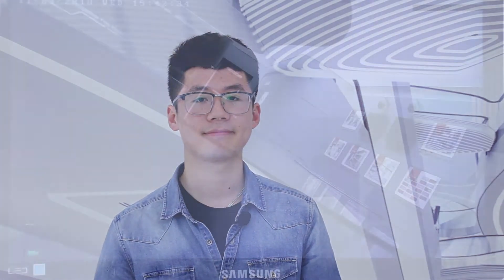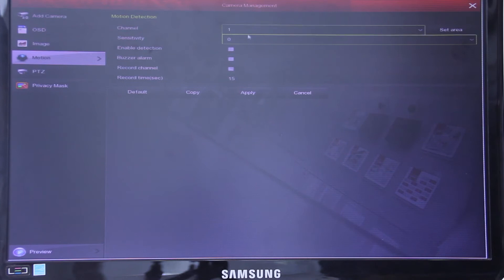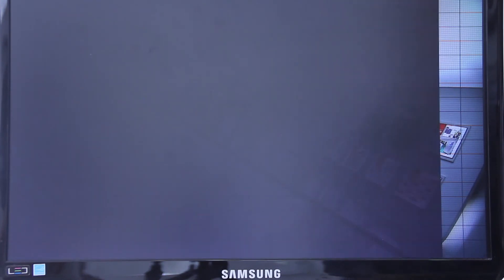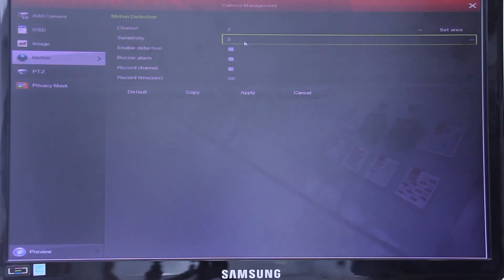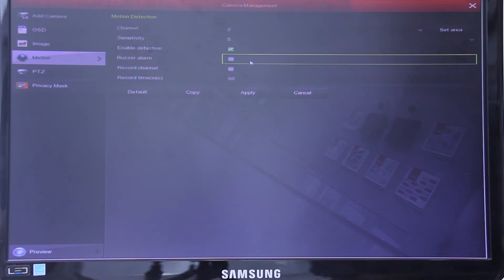which can sensitively capture the objects in the area set. Some users might be wondering how to do it, so here are the steps. Step one: set up the motion detection. We can see the channels we can choose, so let's select channel 2 because we just connected the second channel. Over here we can draw the area — if an object is in that area, it will be detected easily. The sensitivity can be chosen from 4 to 10; the higher, the faster and more sensitive.